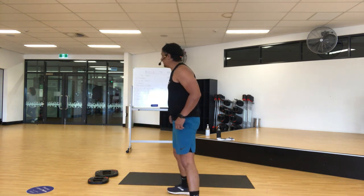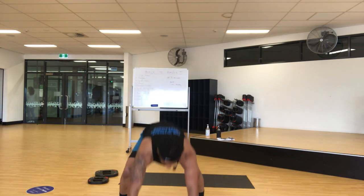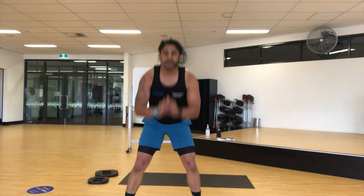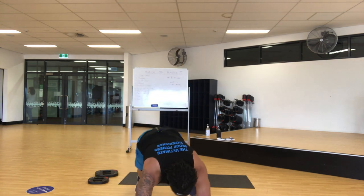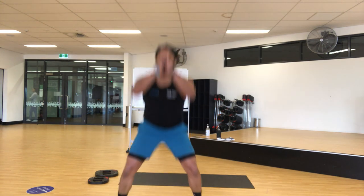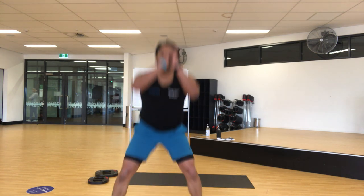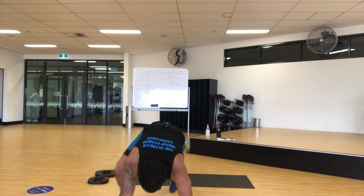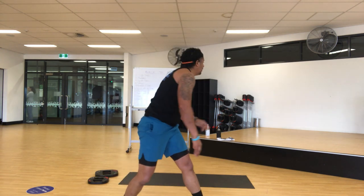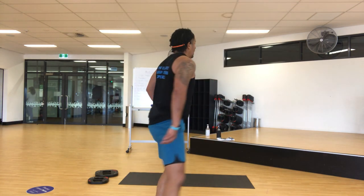Next one — burpees, go! Jump, ready go. Step back, step up, step back — let's go a little quicker. Four, three, give me one more, two, one — recover.